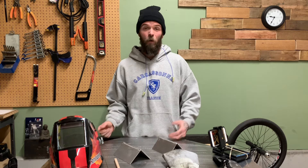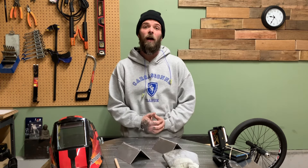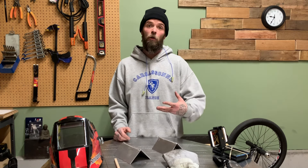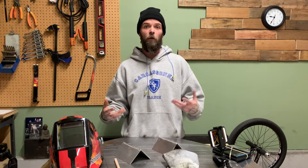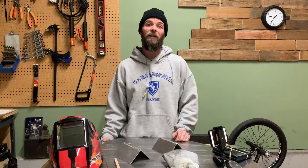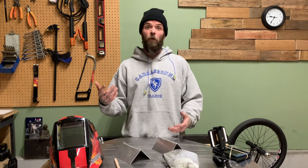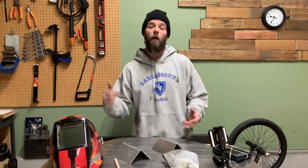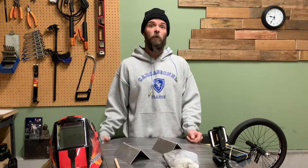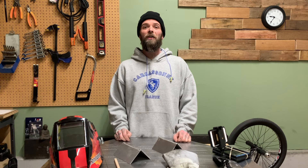Thank you so much for watching. If you haven't seen the other videos on my channel, be sure to check them out — I do TIG welding art projects, how-to's, and gear breakdowns, so a little bit of everything TIG welding related. If you're a fan of TIG welding make sure you subscribe, like, share — it all helps the channel grow. If you have ideas for cool stuff you'd like to see, leave it in the comments below — I read all my comments. Thanks a lot for watching, hope you have a good one. Peace.